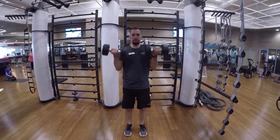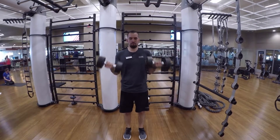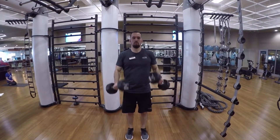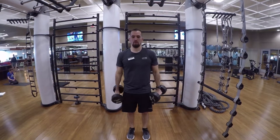Zatman Curls: you're going to do a regular bicep curl, and then on the way down you're going to twist it 180 degrees and do a reverse curl on the eccentric movement of this bicep curl exercise.